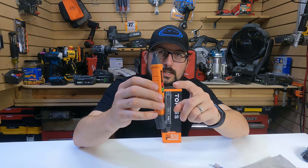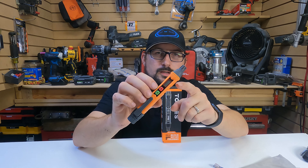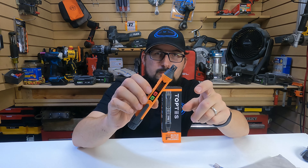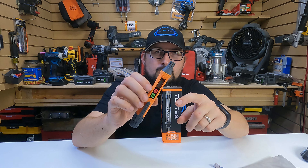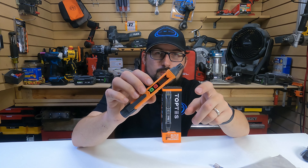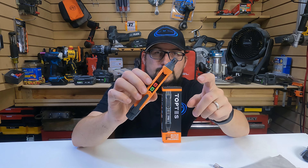First off, this thing has 75 decibel ticks and the ticks vary in sensitivity. As you sense more gas, the ticks get stronger. They vary depending on what the concentration of combustible gas is.